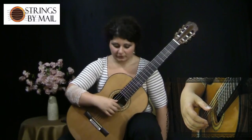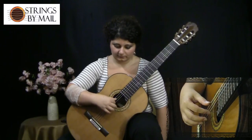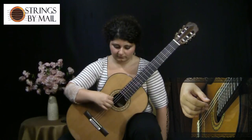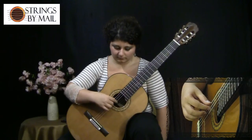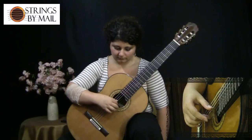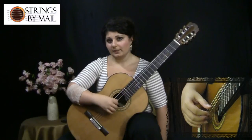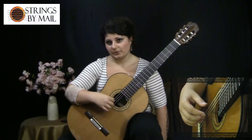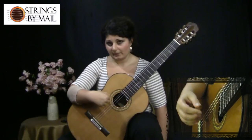Starting on the first string. You'll notice that my basic hand position and wrist position did not change when I went from the first string to the fifth string. I achieved that movement by moving my arm back rather than bending my wrist.